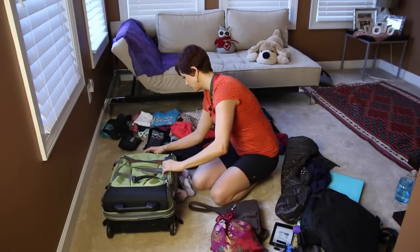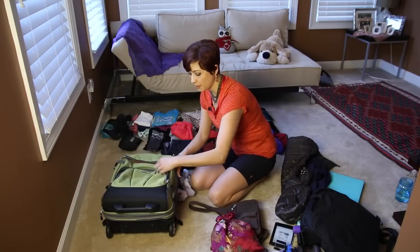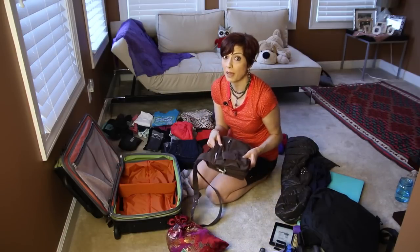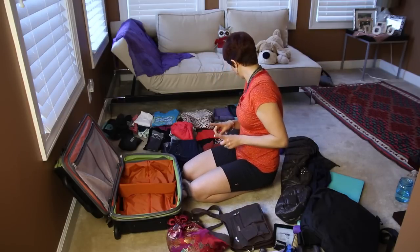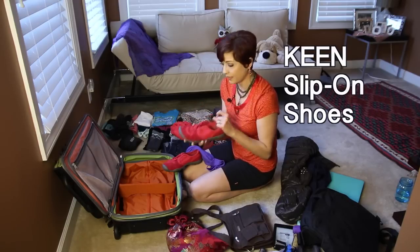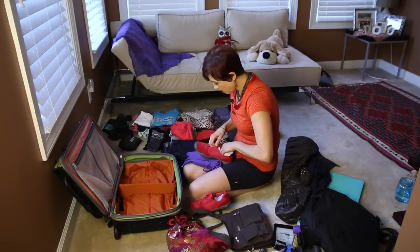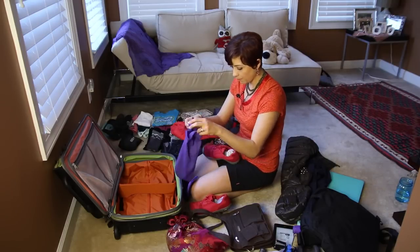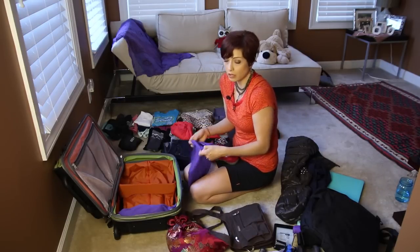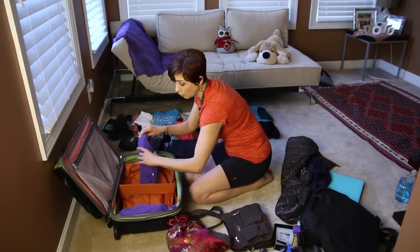Let's open the luggage and see what we're working with. It's got a nice orange interior. This is my purse — I always pack my purse, so that will go in a little bit later. I'm starting with shoes. In addition to my walking Ecco shoes, I'm taking these very nice slip-on Keen shoes. I'm packing my socks right inside the shoes, then putting them in my little shoe bags. If you look up on Amazon you can find a lot of similar shoe bags.